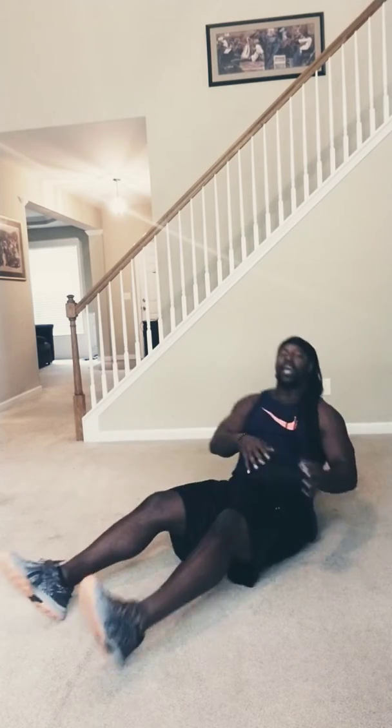Just like that. Give me 100 of those, with any kind of weight you want. And that's your move of the day. If you got me, say, 'I got you, coaching.' Let's get it.